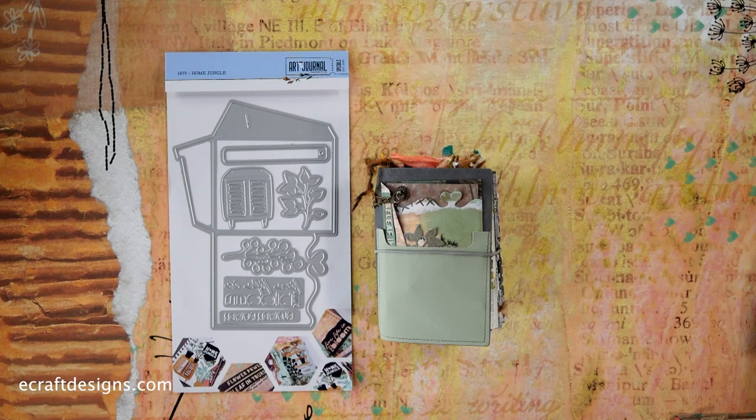Hello, this is Els from Elizabeth Craft Designs, at the Elizabeth Craft Designs Studio. I'm going to show you the Home Jungle Special from Ilse and Charlene from the Art Journal line. It's a fantastic special and so much fun to play with. I'm going to show you what's in the set and also some beautiful samples from Ilse, Charlene, and our design team. So let's turn the camera around and get started.